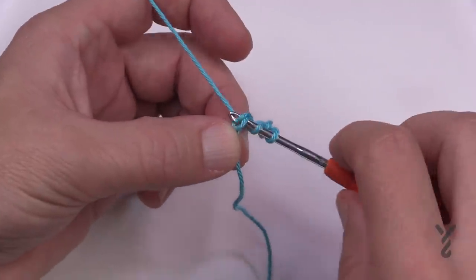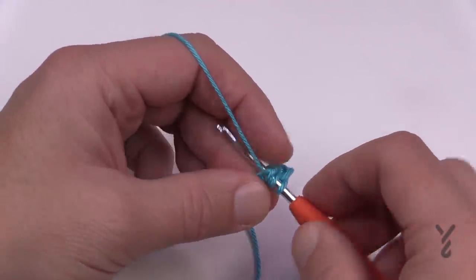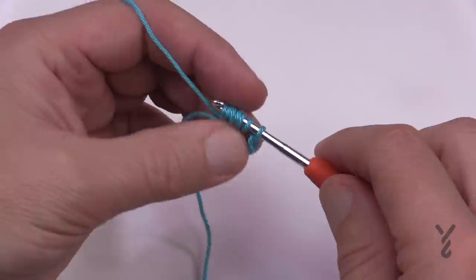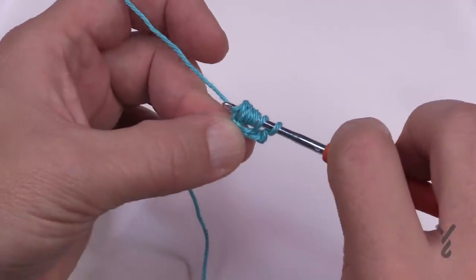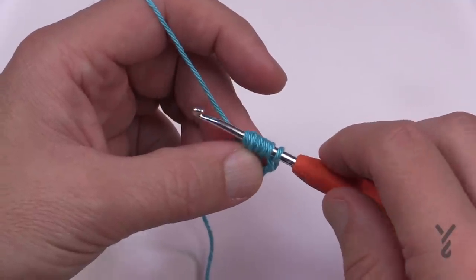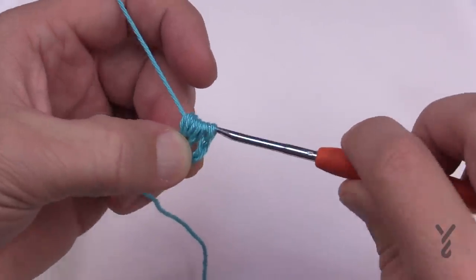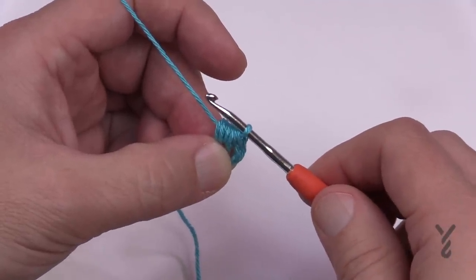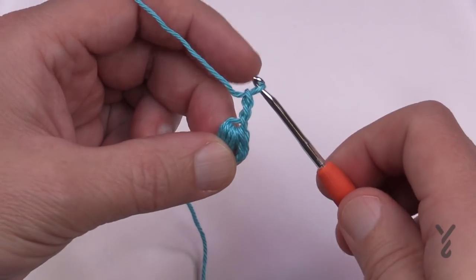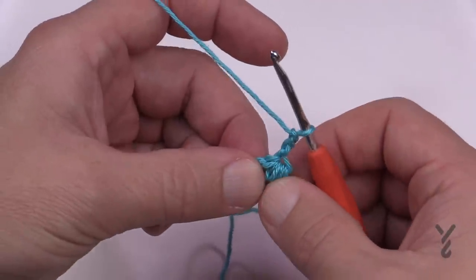Wrap the hook and go into the fourth chain from the hook, yarn over and pull through — that's one time. You need to do it a total of four times. You will end up with nine loops on your hook. You can count them, but once you're familiar with this you can just go right through. Pull through everything, then chain three — 1, 2 and 3 — and then turn the chiclet. See this space? That's where you're going to work next.